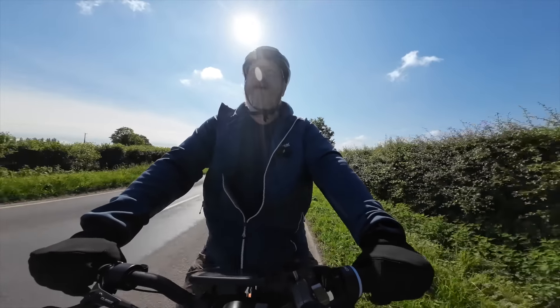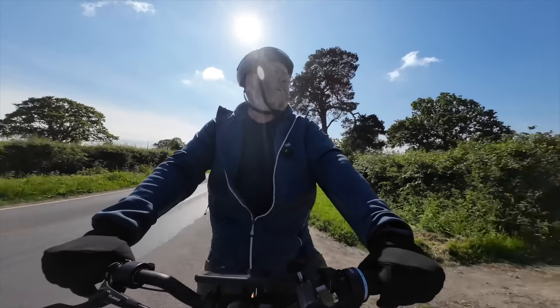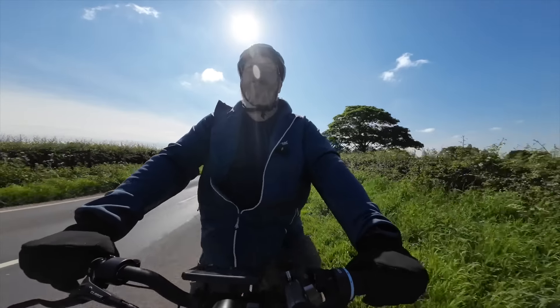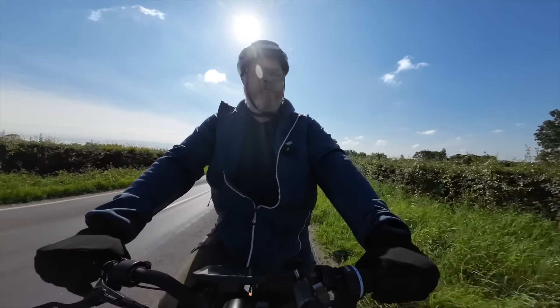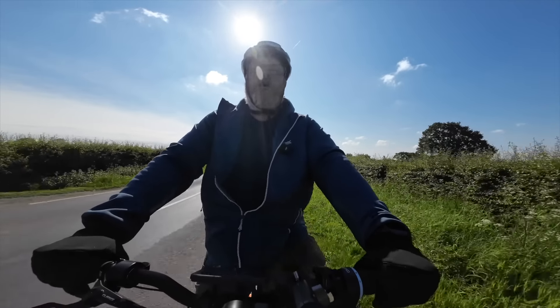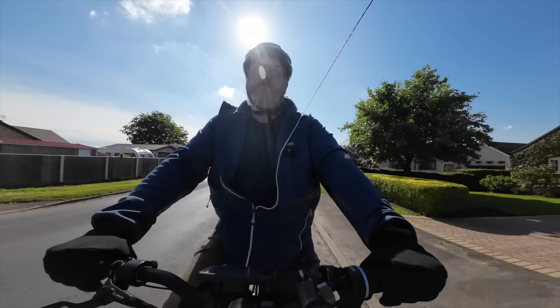Get out on the open road now. It's a lovely smooth bike to ride with the belt drive system and the built in gears. Nice and quiet as well. I think the seating position's just spot on for me. The step through frame is nice too.